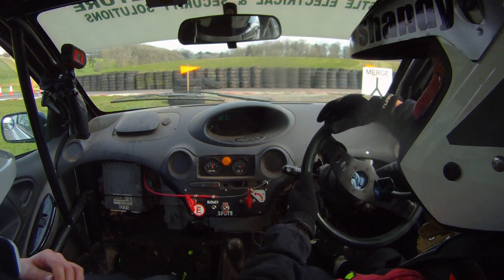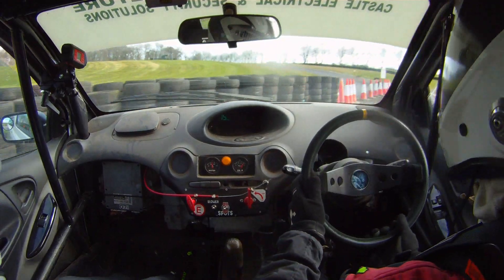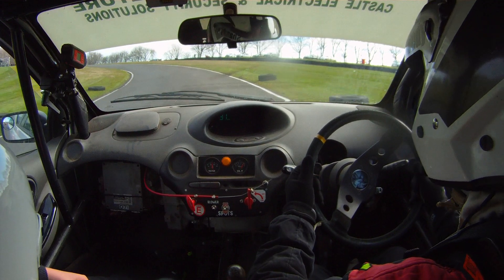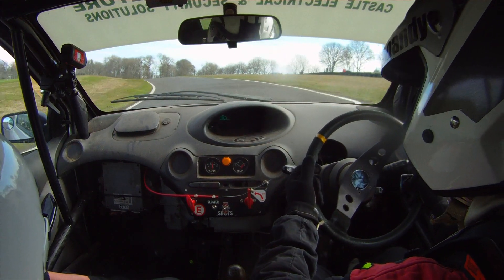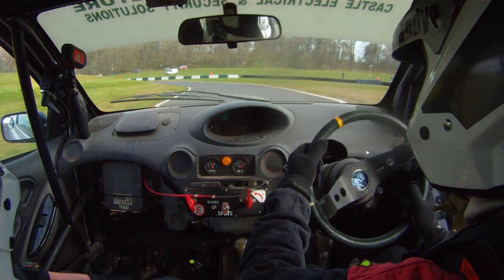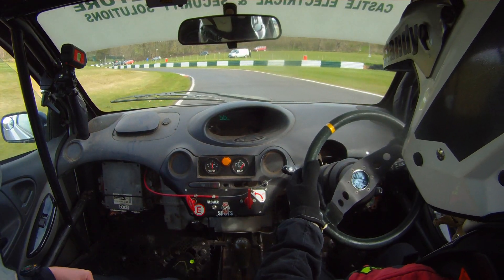Right, we're off square right into a 7 left. No one coming down the merge. 7 left. We're going to lean to another 7 left down the hill. There's a chicane approach on the right, and then go left, right, through it.